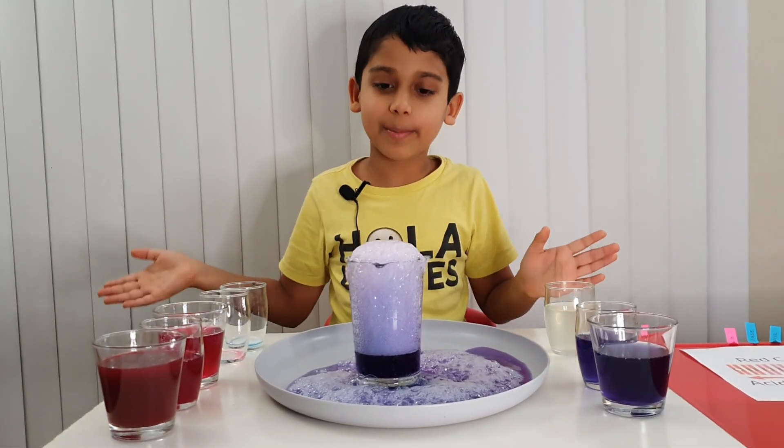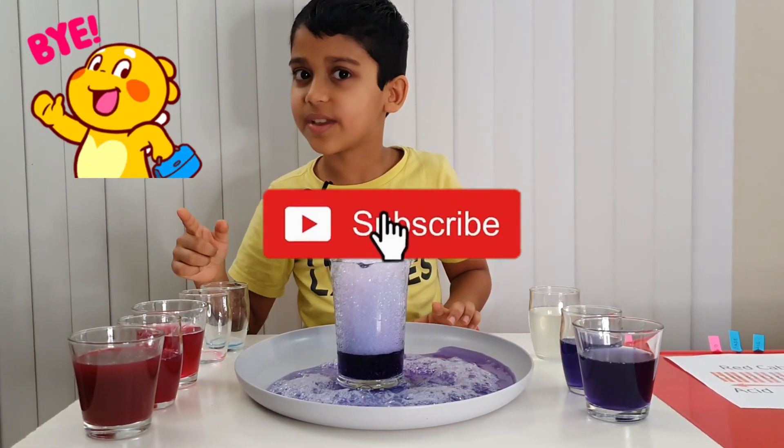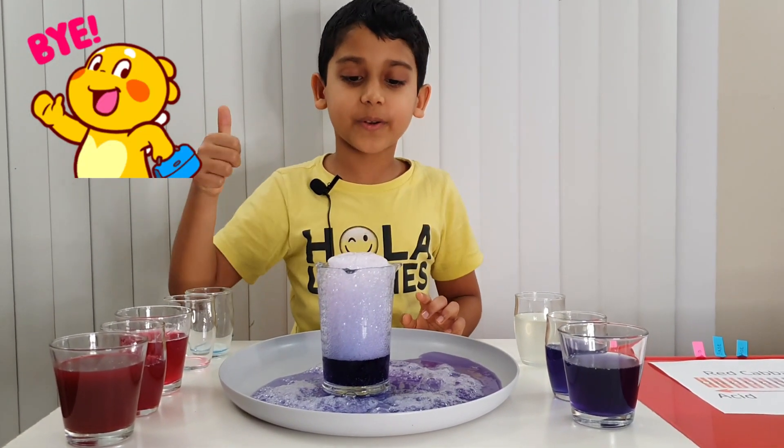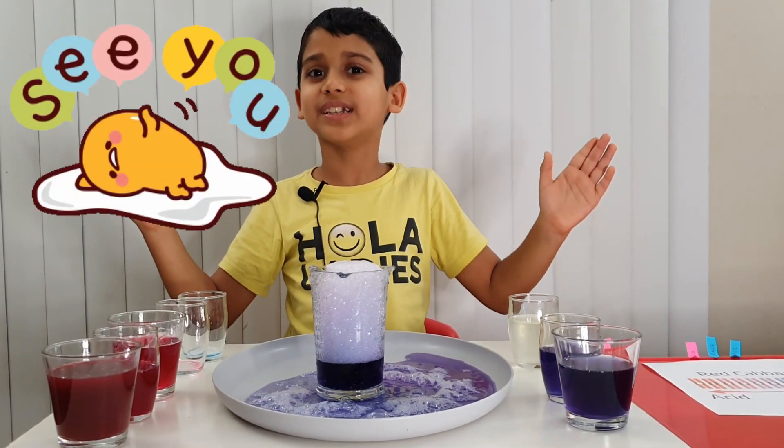That was like in the red cabbage. I think this is the end of the video — bye guys! Don't forget to subscribe and give us a like. And try mixing vinegar and baking soda yourself and see the eruption. Bye!